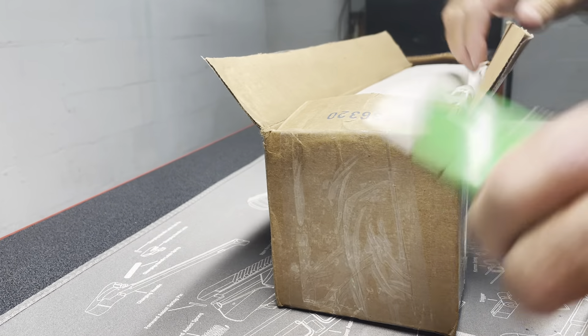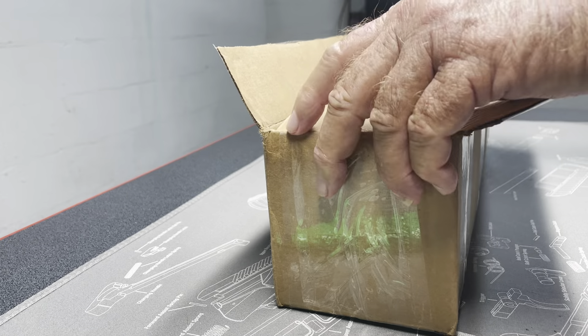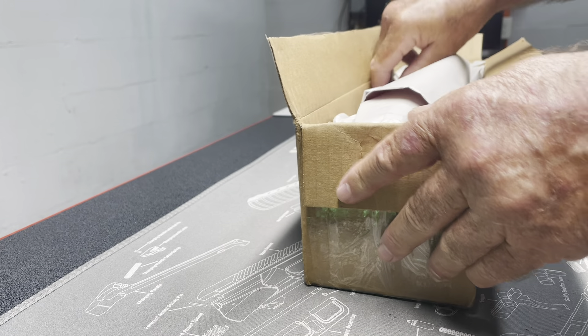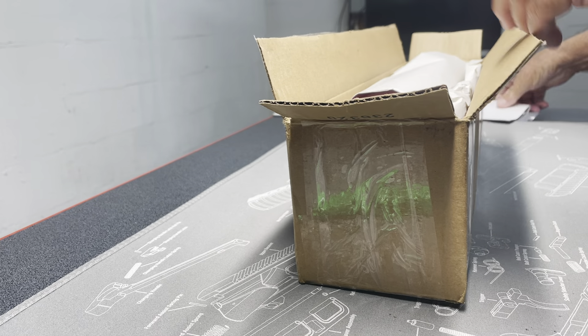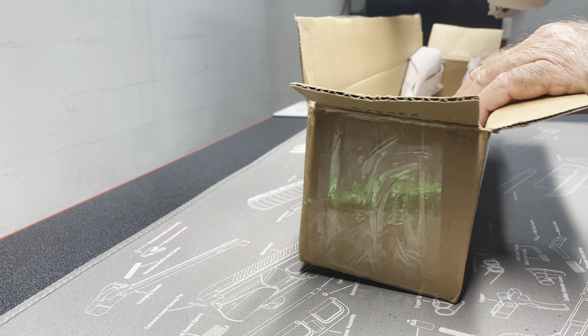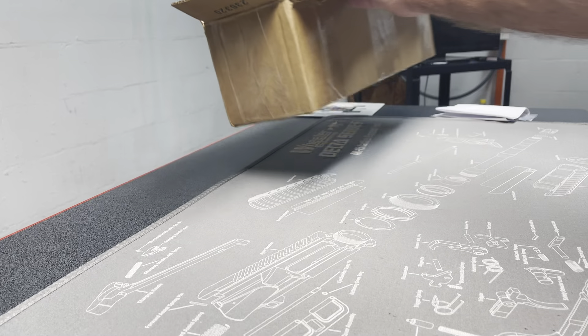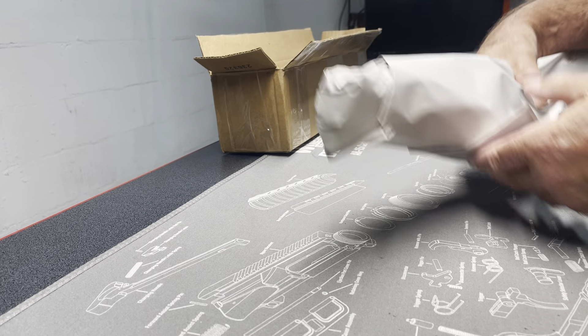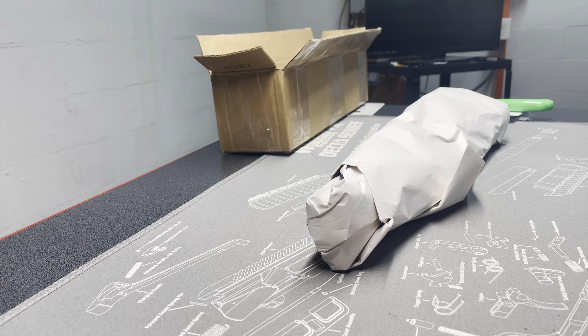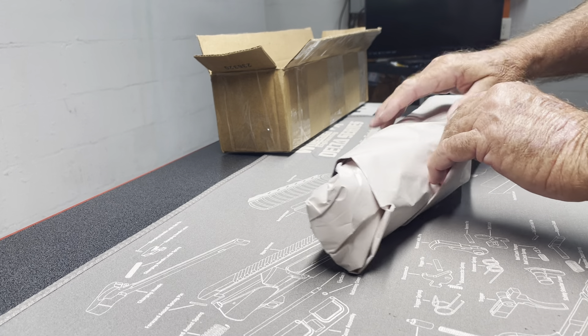All right, let's unbox this. As you're probably aware, most unboxing videos are phony — people unbox, rebox, and then unbox again. But I've been waiting on this forever.